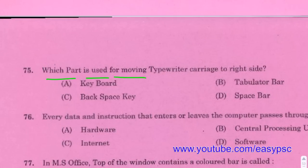The backspace key is used for moving the typewriter carriage to the right back — backspace key.